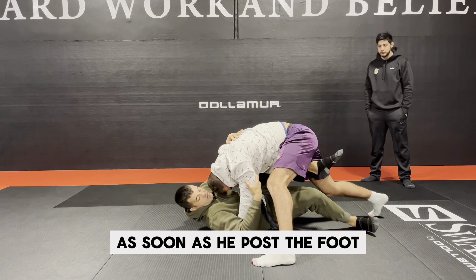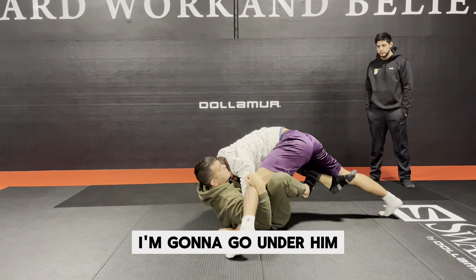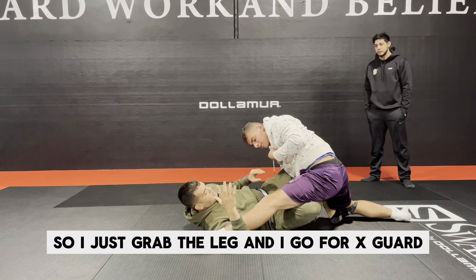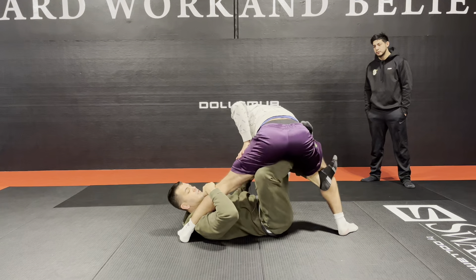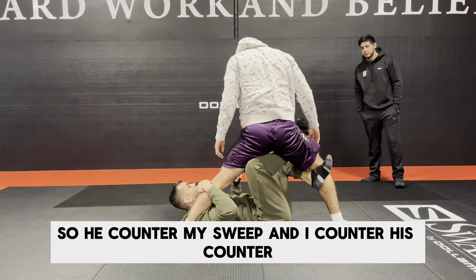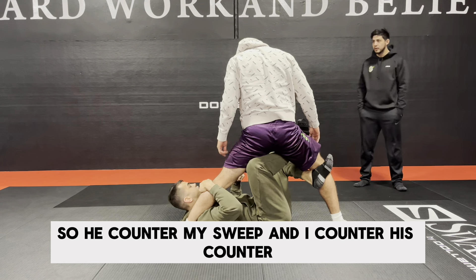As soon as he posts the foot, I'm gonna go under him. I just grab the leg and go for X guard. That's gonna be my counter. So he countered my sweep and I countered his counter.